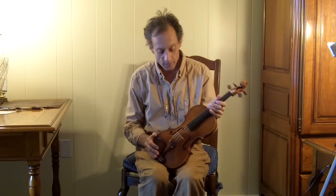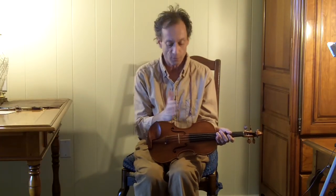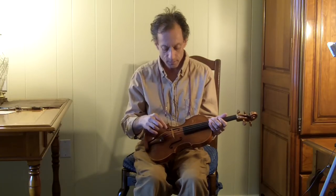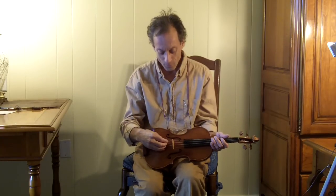Sometimes musicians will find that their bridge is pulling excessively forward. A lot of this can be avoided by putting graphite — from a pencil — in the string notch. It helps the string slide along, and that'll help keep the bridge straighter.